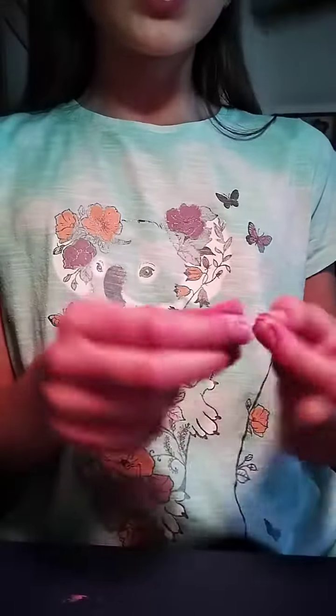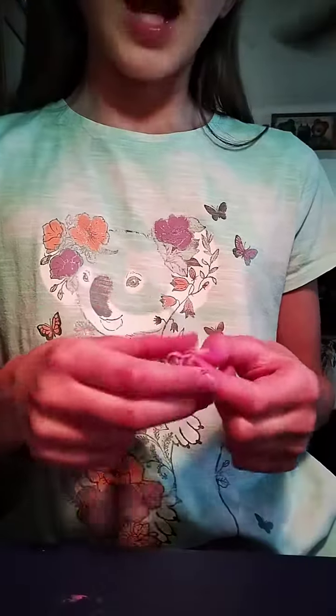So let's get started. You can buy these little gum bands at your local craft store. They normally sell, like, boxes of these.